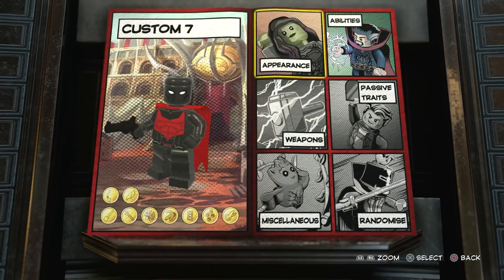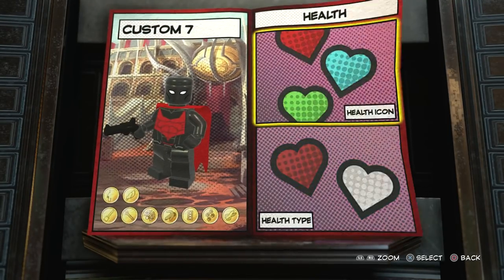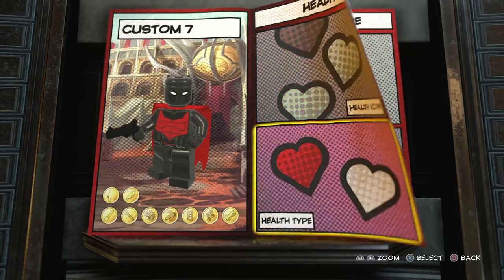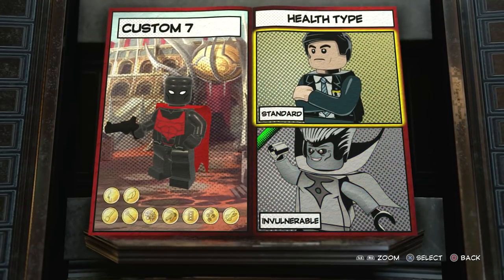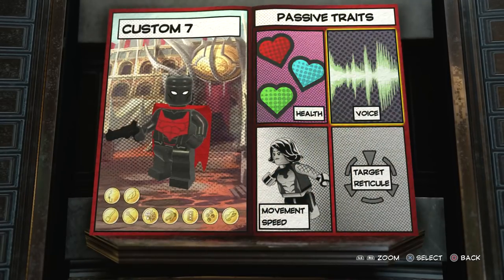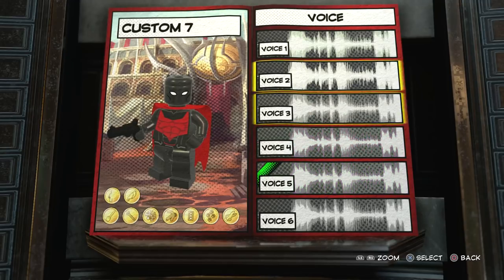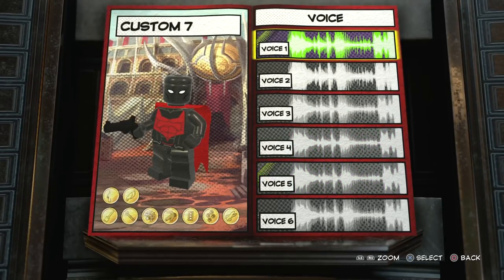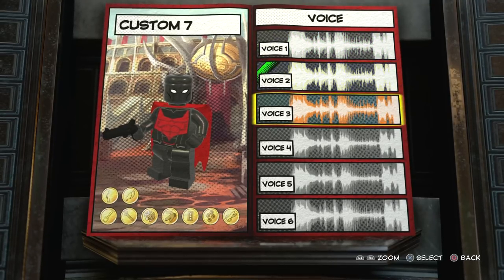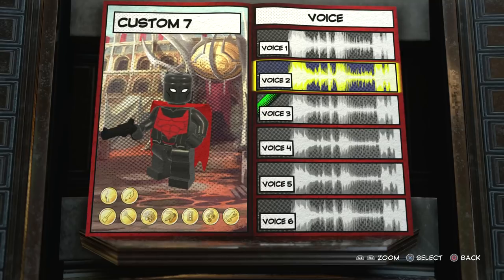We've done the appearance, the abilities, and the weapon - now we just need to move on to the passive traits. For the health icon we'll go with a red health type, and for the voice let's see - I'm trying to find a young voice.